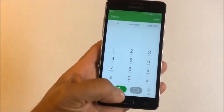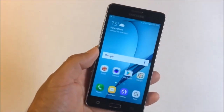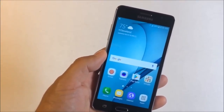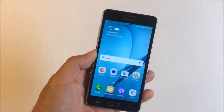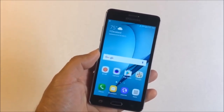Once you have that written down, go to the description below and check out the website www.unlocklocks.com. There you will be able to purchase your unlock, and once you have your unlock the process will take maybe one to four hours before you receive confirmation.